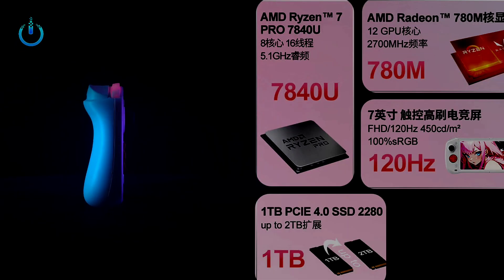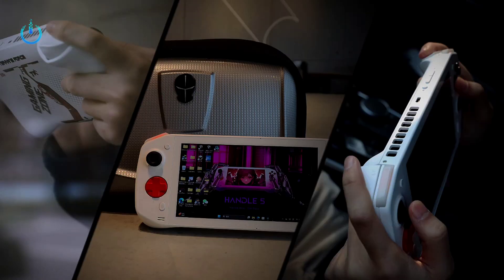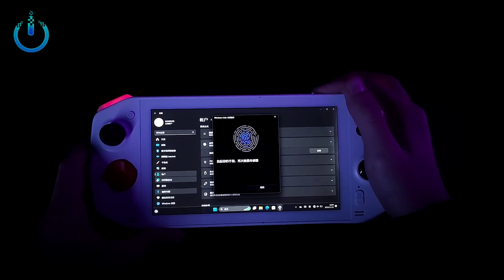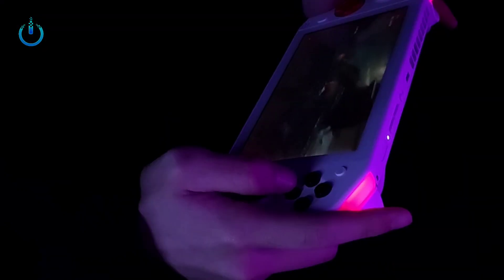There will also be an exclusive Type-C interface USB flash drive, and the Handle 5 will bring more diverse gameplay. The handheld gaming experience will no longer be limited to traditional PCs.